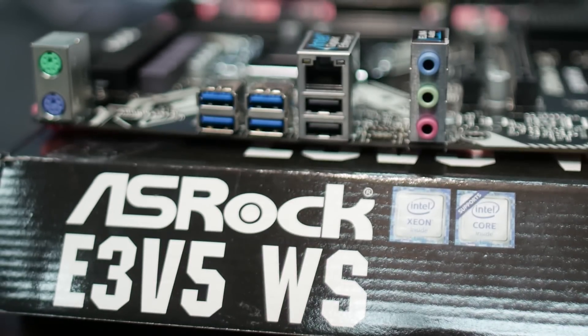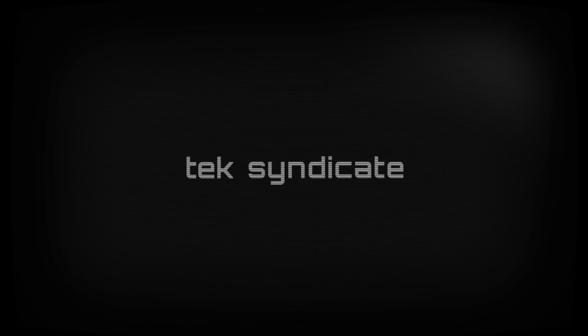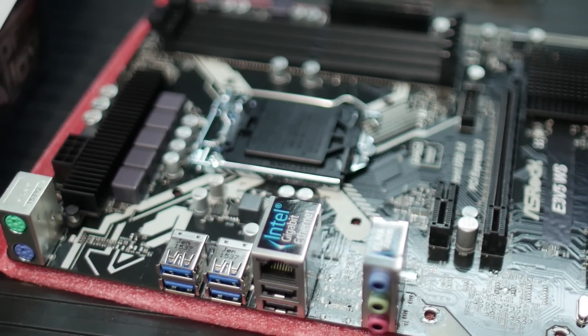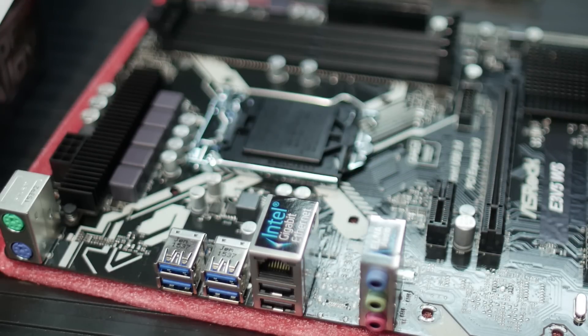ASRock Workstation Boards — the E3 V5 WS looked interesting to me, so I thought I would take a look. The C232 chipset is really about server workloads and the server platform. It doesn't really have as many features as the Z170 chipset; it's a much more minimal configuration. And we'll see that when we take a look at the board.